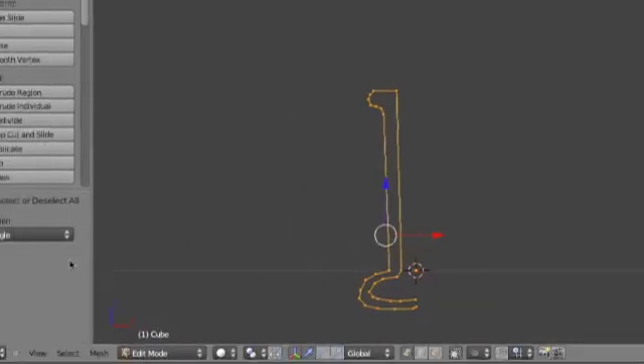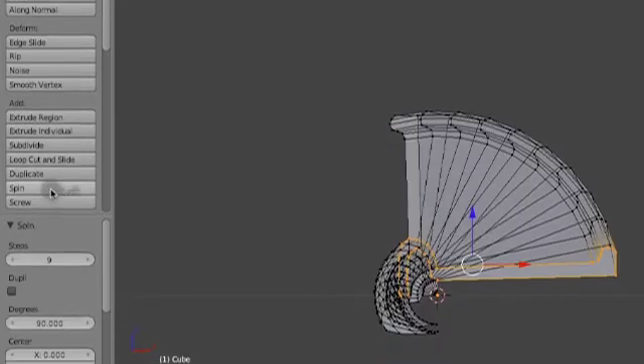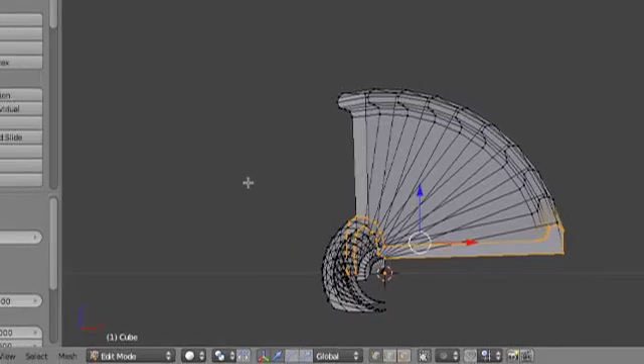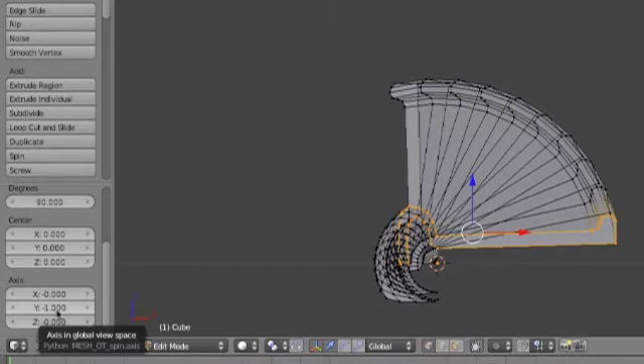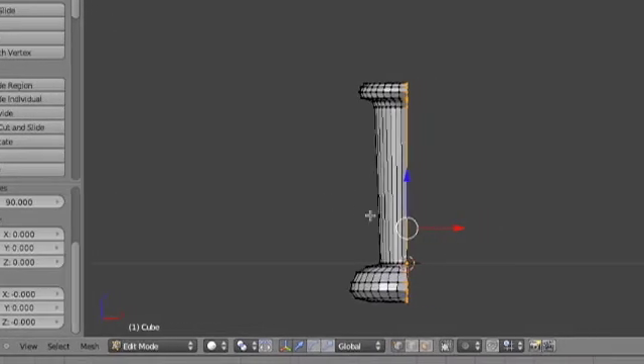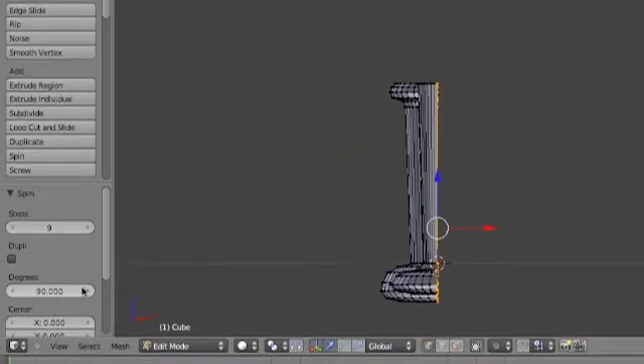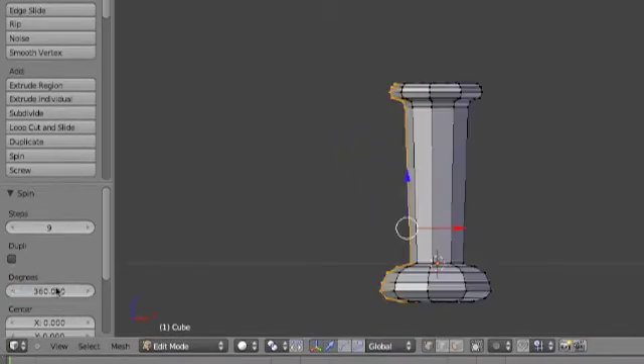I'm going to select all vertices, still be in edit mode, and hit spin. That's obviously not what you want it to do. By default, it will always spin on the Y axis because that's the one you can't see for some reason. So once you get rid of that, it'll figure out to spin on the X, Z axis, but I don't know why it doesn't show it right there. You want to just confirm that. Then you want to change this to 360 degrees because, obviously, 90 isn't a good idea if you're trying to smoke weed out of it. So yeah, 360 degrees — you want a step for every 10 degrees.